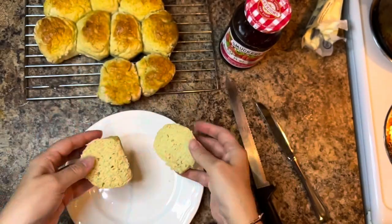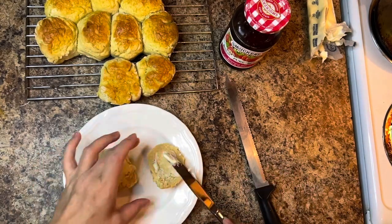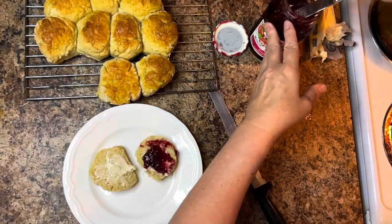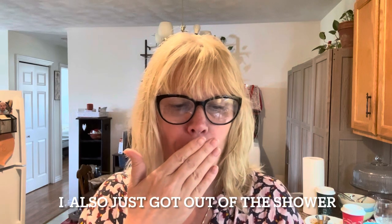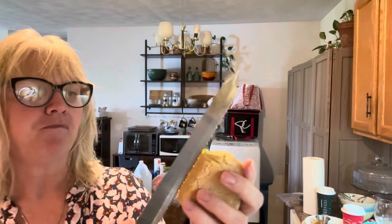So here they are, and they turned out fabulous — airy and spongy. I gave them a vegan butter wash to add a lot more flavor. And here I'm going to test them out for you. Now the taste test. Oh my goodness, these are so yummy.